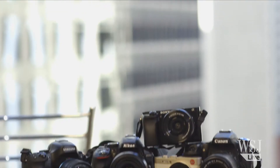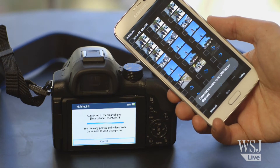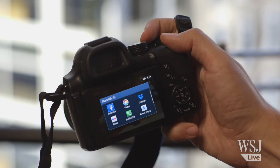I tested five smart cameras for their wireless capabilities. The best of the bunch was the Samsung NX30. It's relatively fast to set up, and you can do more right on the camera, like email photos or post them straight to Facebook, Flickr, and Dropbox.